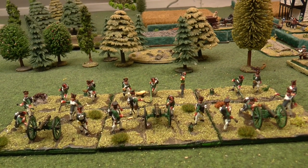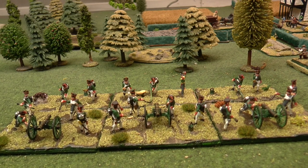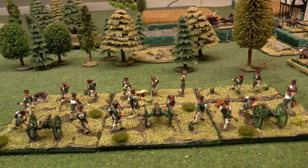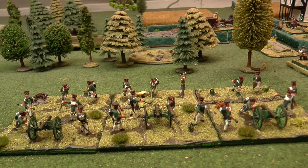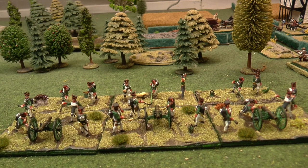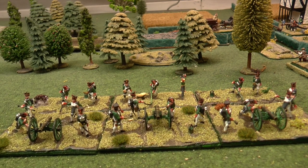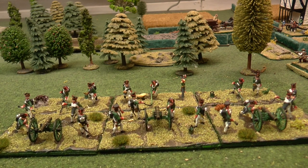Right, well, first of all happy new year and I hope you all had a good Christmas. I spent a lot of my time having a good Christmas rather than painting, but I have been finishing off various things. This little set here — I'm still working on the horses and the limbers, but I have finished the actual guns and artillerymen.